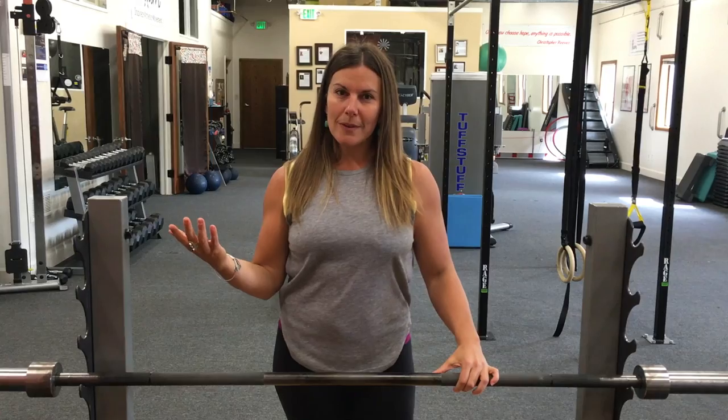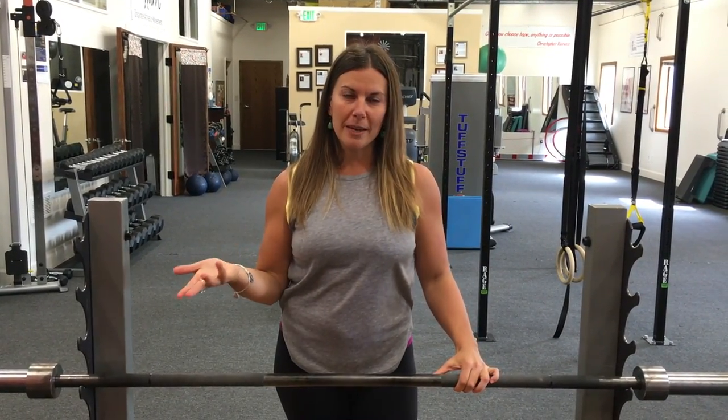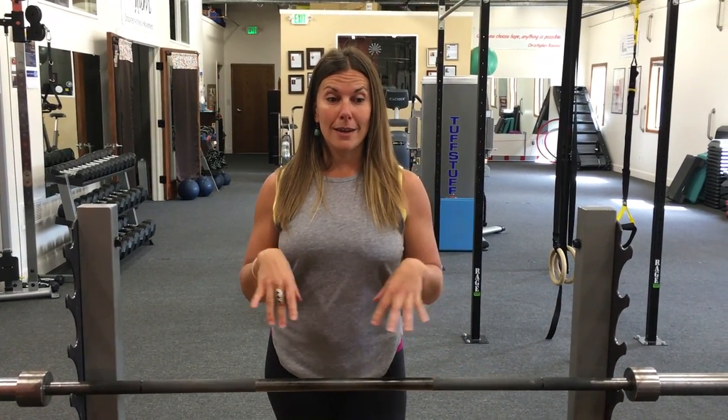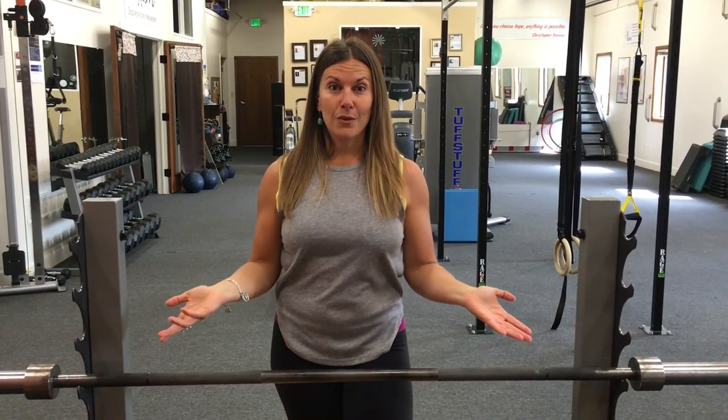The triceps can be kind of a minor player — not necessarily a major player — but a minor player in things like elbow pain or shoulder issues. And if you generally want to have arms that feel a lot lighter and freer, even if you don't have pain, this is a good one to try.